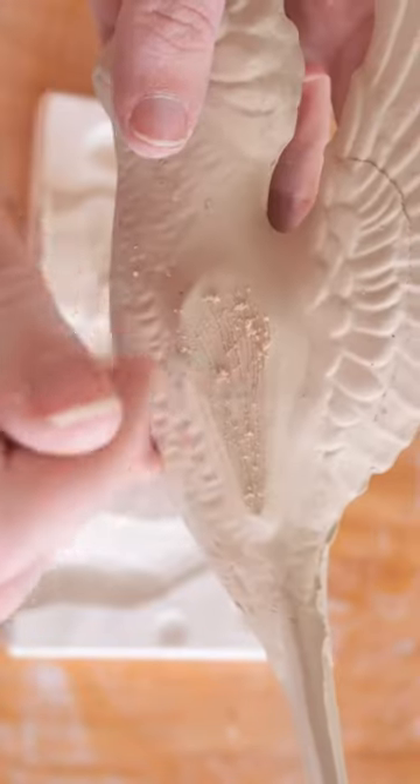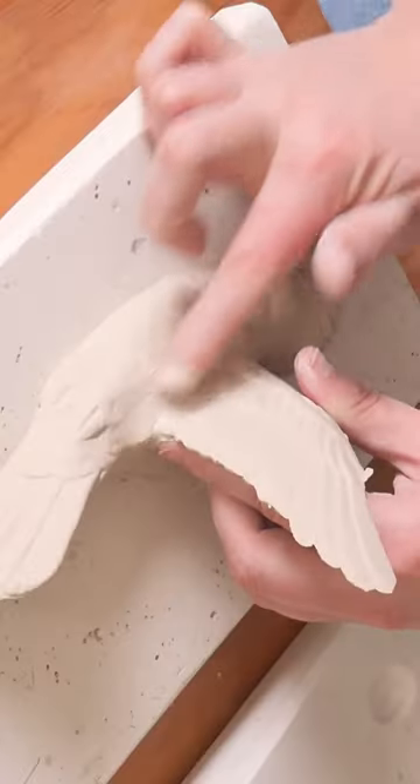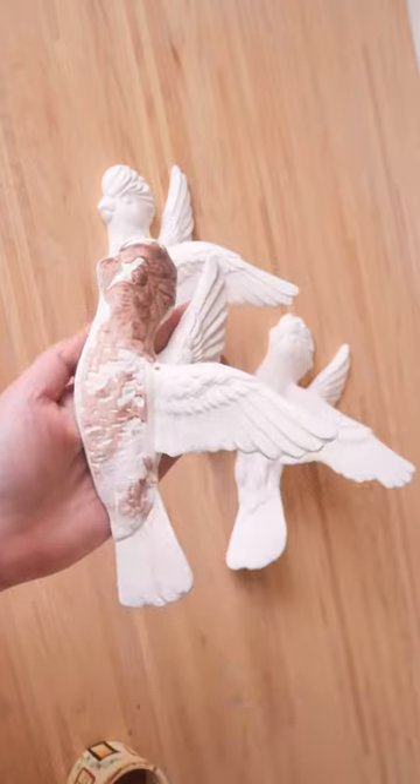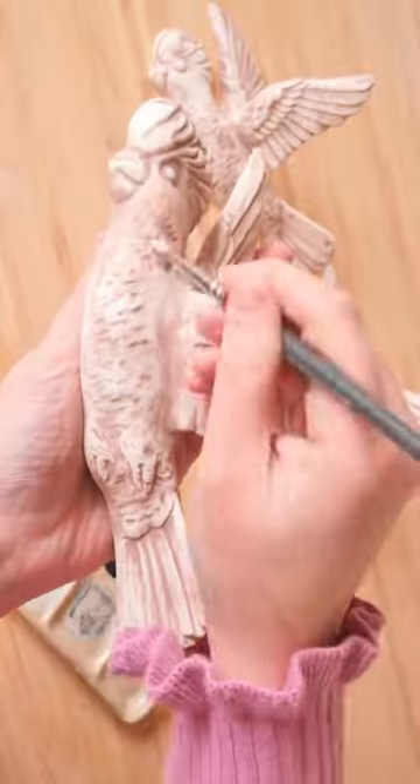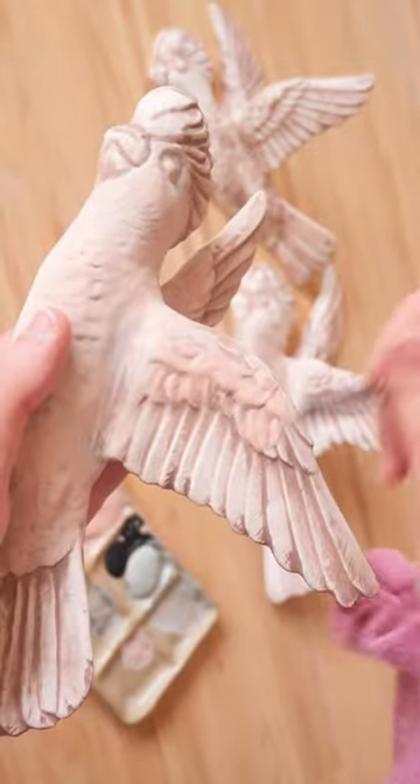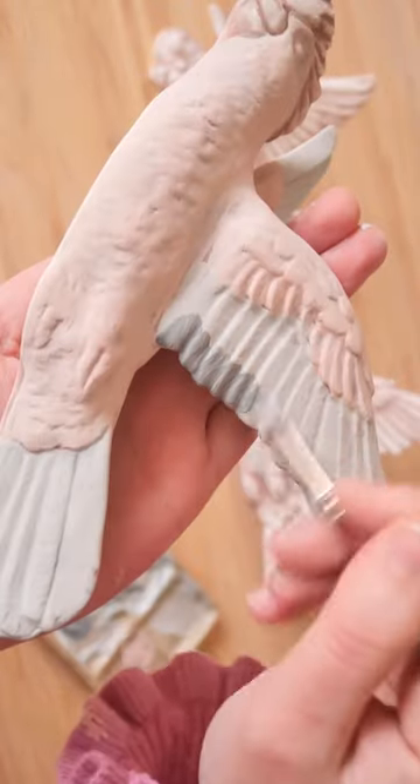I had to go in and find the matching wing mold so I could complete these pieces. The mold actually had 'angel wings' written on it, but I saw the three different size wings and I knew it was for this base. I attached the wing and painted them up.